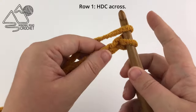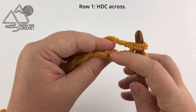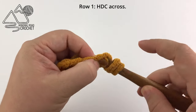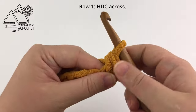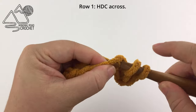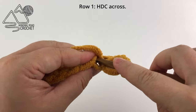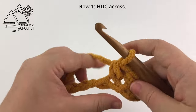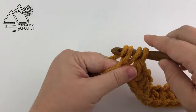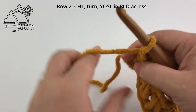Once your chain is complete, all we are going to do is half double crochet in the second chain from the hook. I am going to work in the back bumps but you can work into the chain whatever way is good for you, and we are simply going to work a half double crochet in every chain across. When you reach the end of row one, working half double crochets in every stitch across, you're going to chain one and turn your work.